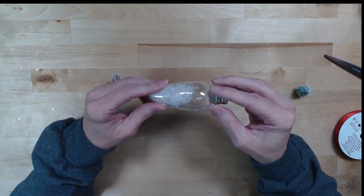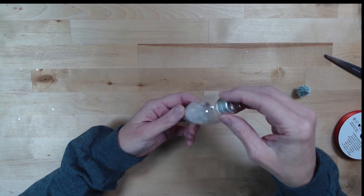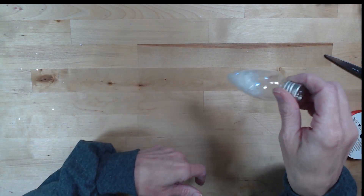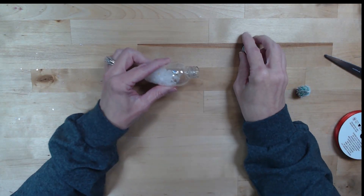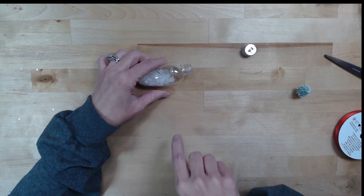Okay, you can see that I have filled it about a third of the way full with some snow. I'm going to take the lid off here — be careful not to let your snow fall out.